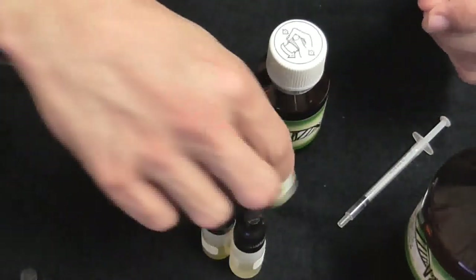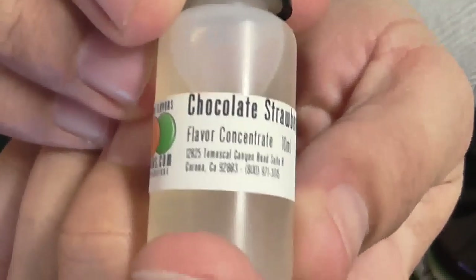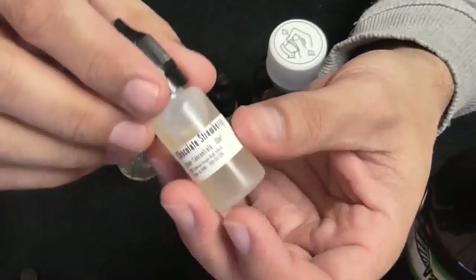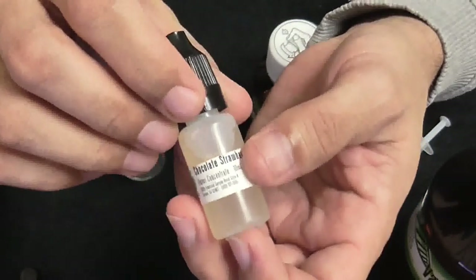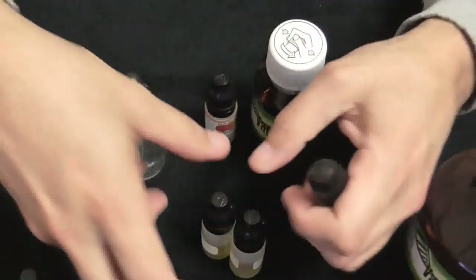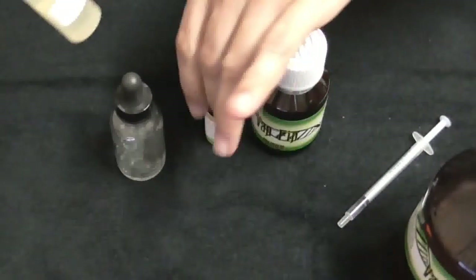Let's get started — we're going to be doing the chocolate strawberry because I haven't tried it out yet. On the flavorings, the website says 10% is enough. I already tried doing 15% of flavoring in my base and 15% is way too much. So I've been doing 10% and it's more than enough — I love the 10%. Let's get started.